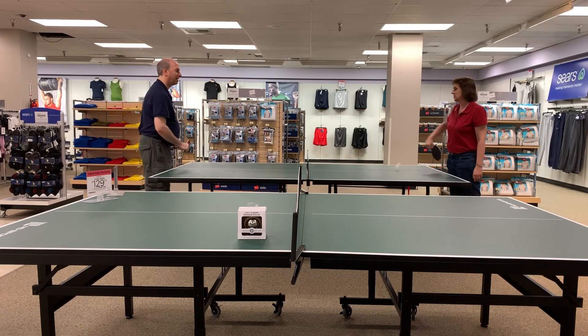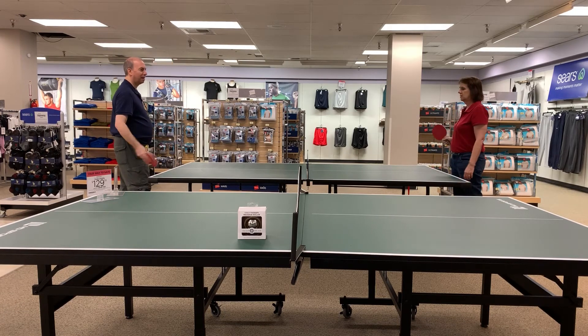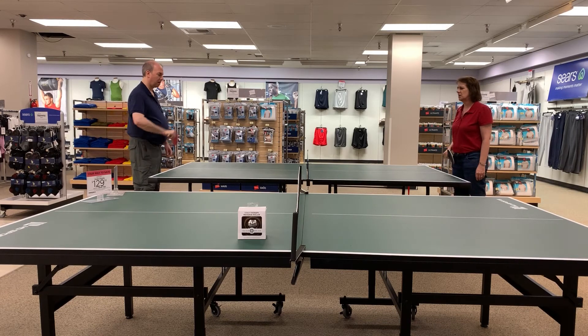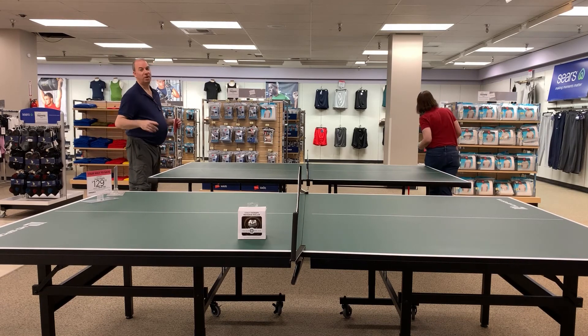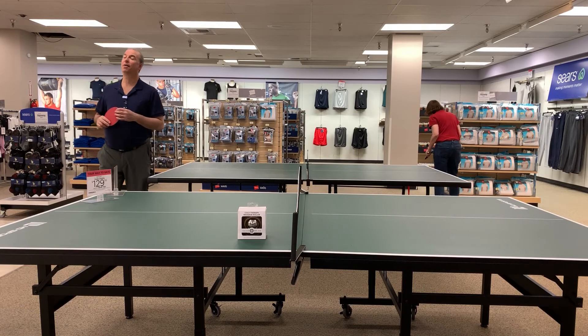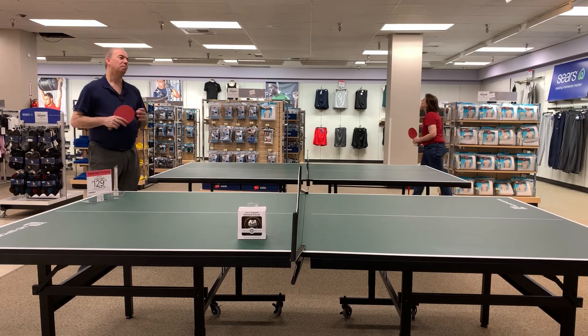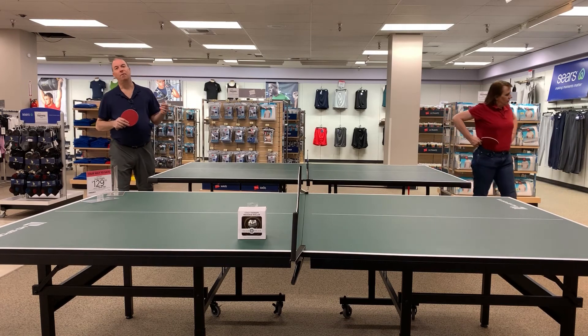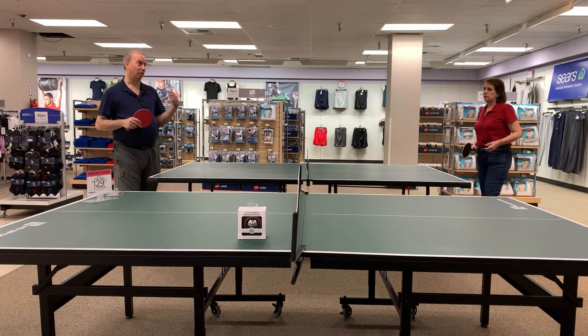They do have good tile work in the bathroom downstairs at Sears if anybody wants to see some decent tile work, although those bathrooms are also not so fresh. We didn't go to the contemporary and modern art auctions in New York last week, partially out of not wanting to go and partially out of not wanting to spread the coronavirus or bring it back.